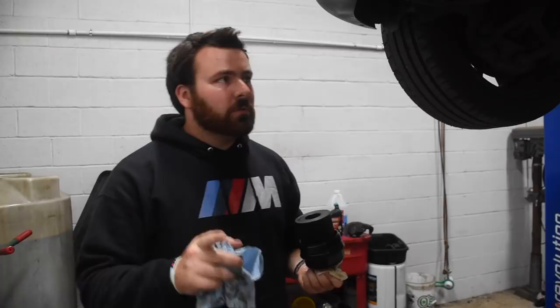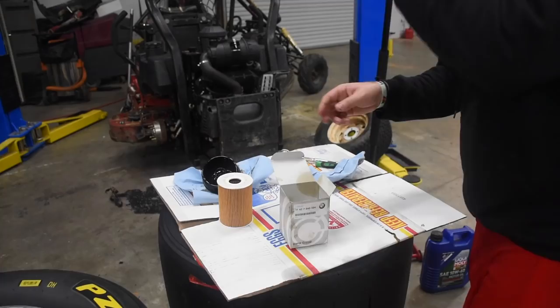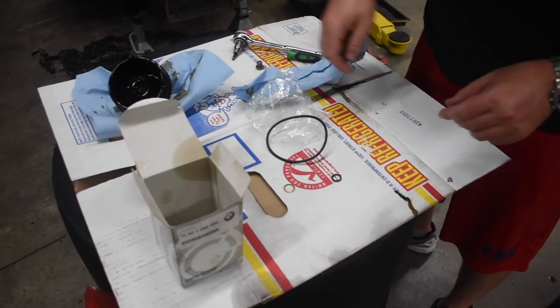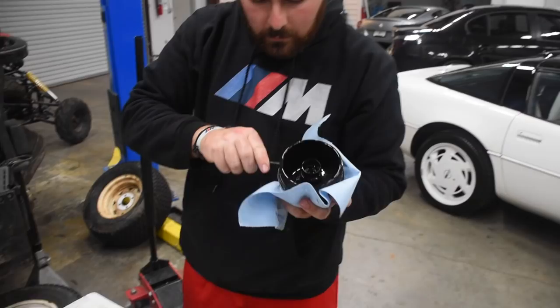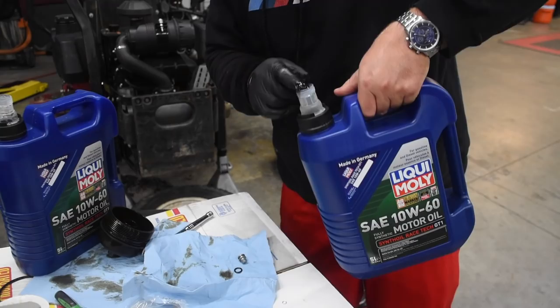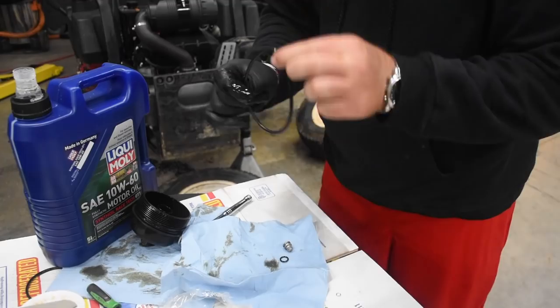With the oil filter, let's go to the new kit over at my cheesy little cardboard box demonstration table. The kit comes with a new o-ring gasket that goes around there, a smaller one, and two copper washers. A flathead screwdriver or a pick will remove the old one, and you're gonna want to put oil around the new one. I should have gotten two gloves — once again I'm an idiot. This is the bolt that goes for the oil filter housing, so slap that on there.